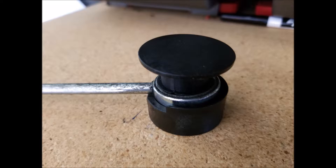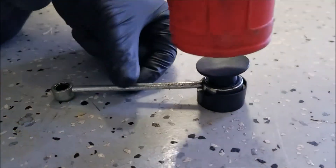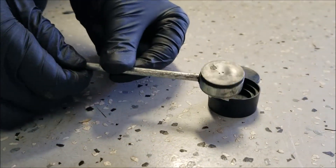Once all that's done, you'll stack up the cup, the bushing, and the installation driver, and tap the bushing into the rod with a hammer. You can also squeeze it together in a vise.